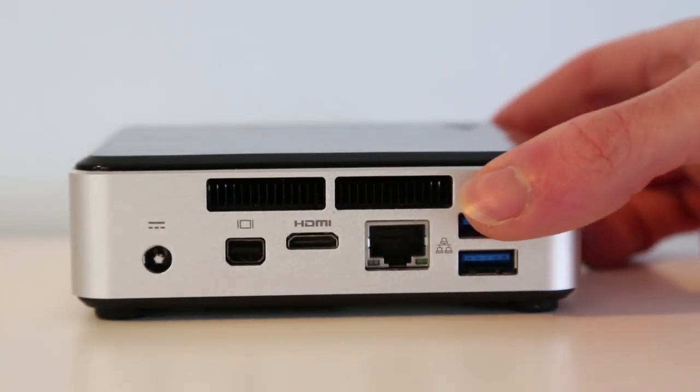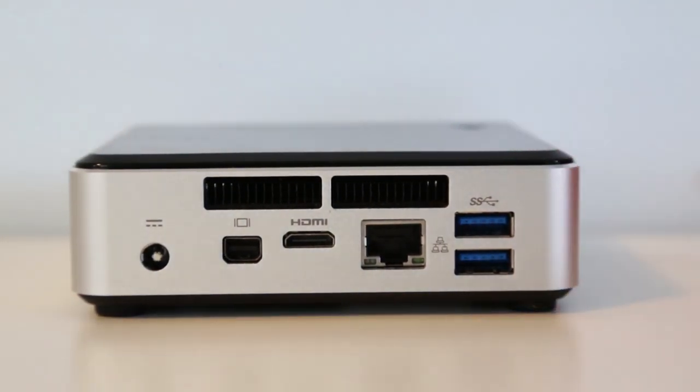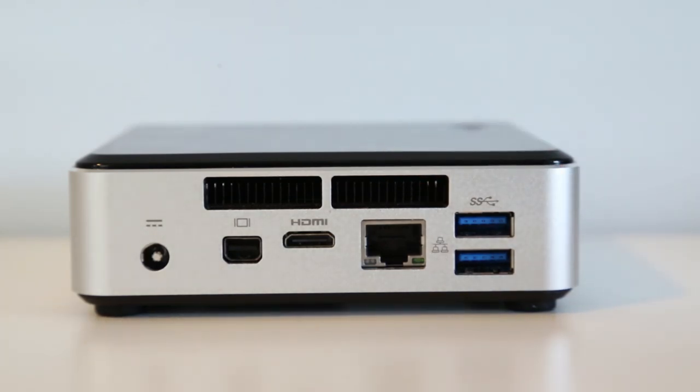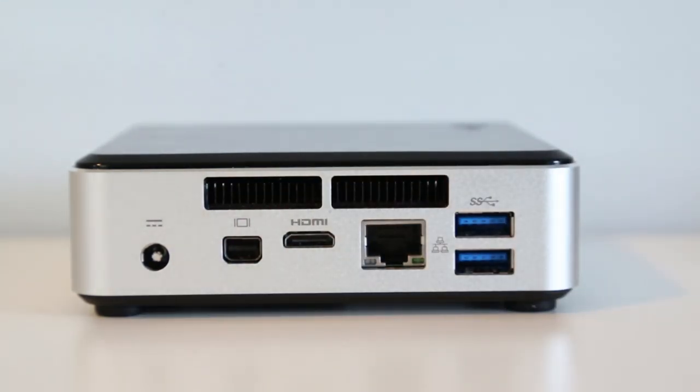On the back we have power, which uses the separate power brick supplied, another pair of SuperSpeed USB 3.0 ports, gigabit LAN, cooling vents, and our display options: mini HDMI and mini DisplayPort. The choice of mini HDMI is a bit strange — they have plenty of room and could fit a full-size HDMI port. I don't believe you get an adapter in the box, so don't forget to buy one if you don't already have one.